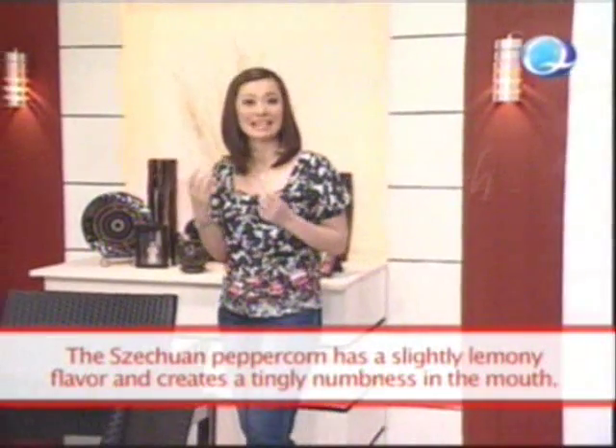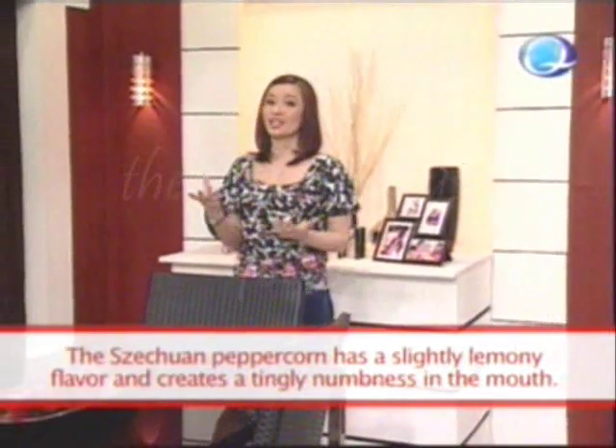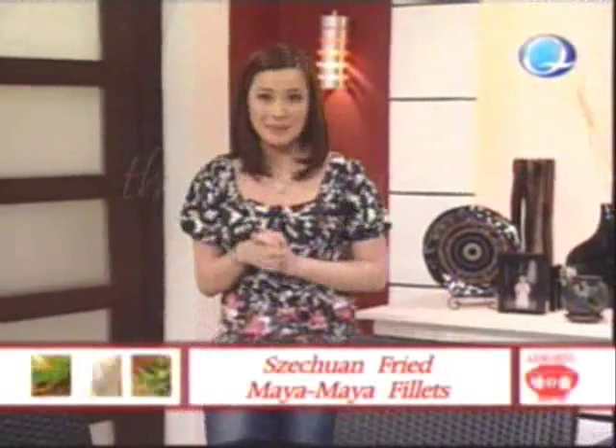Szechuan peppercorns have a lemony taste that leaves a tingling and numbing sensation in your mouth. So what do I do with this unusual ingredient? I'm going to make a simple and unique dish — it will only take 10 minutes to prepare. I call this dish my Szechuan Fried Maya Maya Filets.